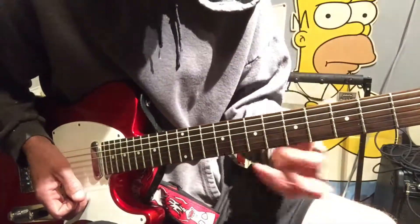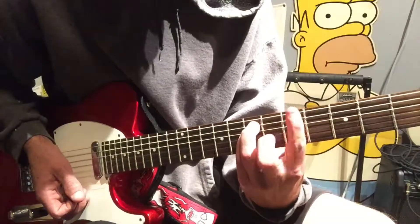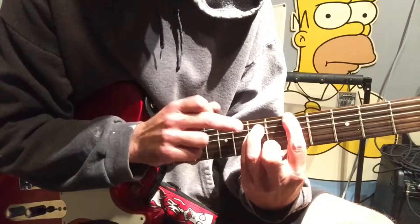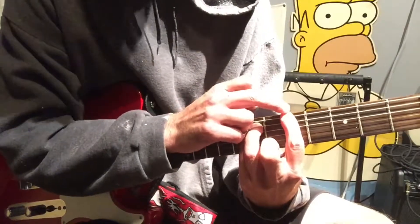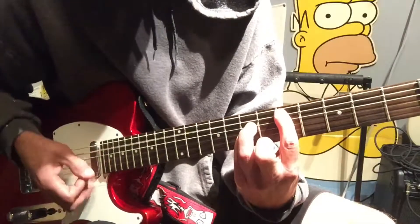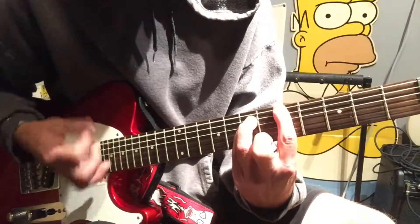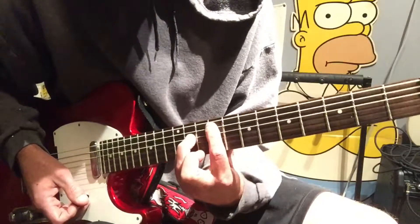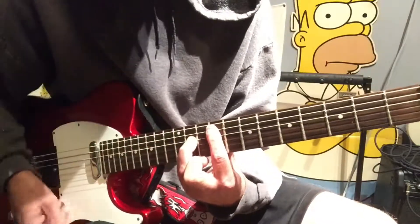For the chorus in this position, we'll come up here to the 5th on the A, then 7th, 5th on the E — 7th on the A and the D — then drop that down, back up, and slide all the way down to the 9, 11, using that same formation.